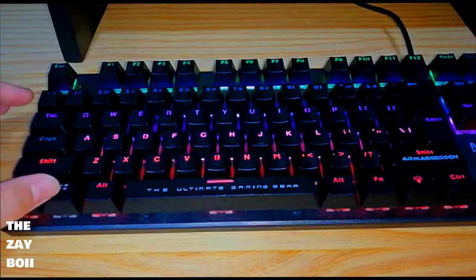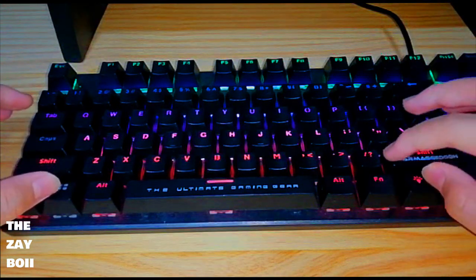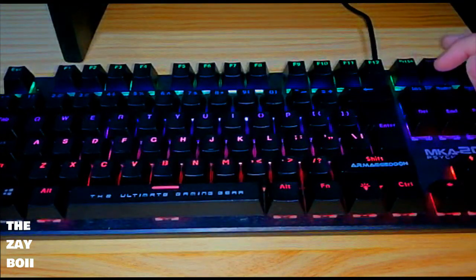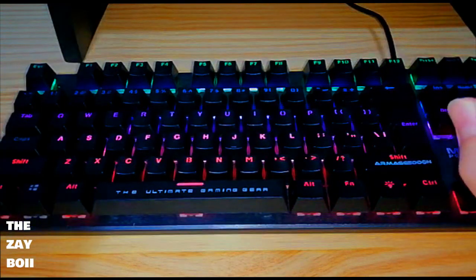The Windows button also doesn't light up unless you lock it. And lastly, the scroll lock only lights up when you press it. So those are the bad things about it.